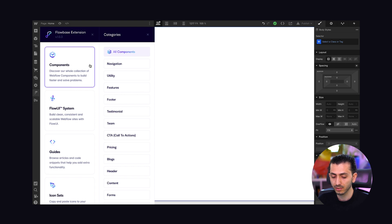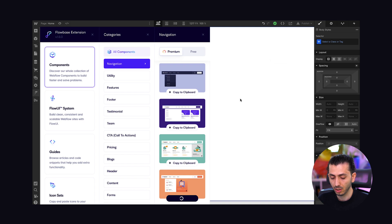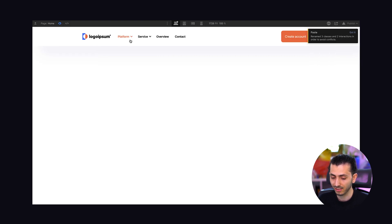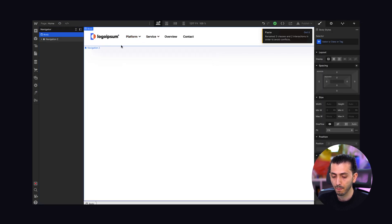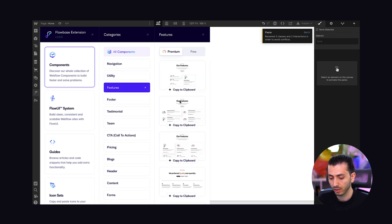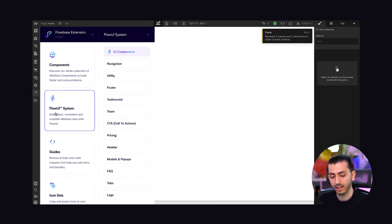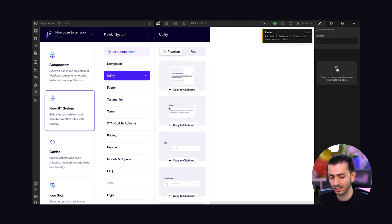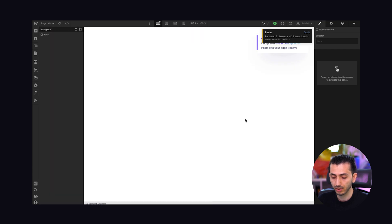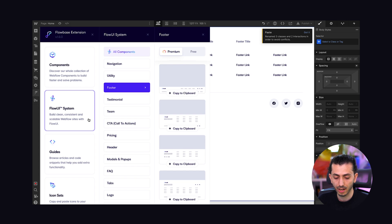Once you click on it, you're presented with a lot of functionalities and components. For example, for a navigation I click on components, then navigations, copy it to the clipboard, come back to the designer and paste it in — completely without leaving the Webflow designer. This comes with animations and works perfectly. If you don't want them styled, they have their Flow UI system, which has almost the same components but simplified without styles. You can copy, say, a footer and paste it in and it's not heavily styled.